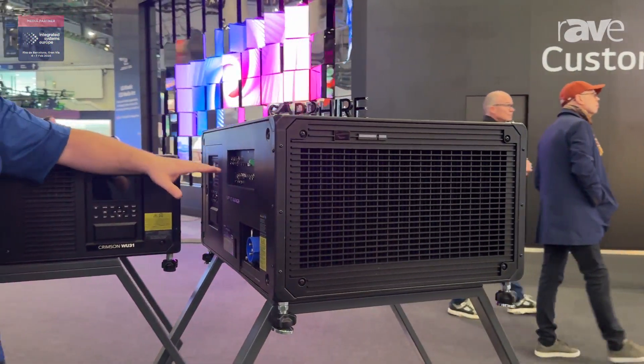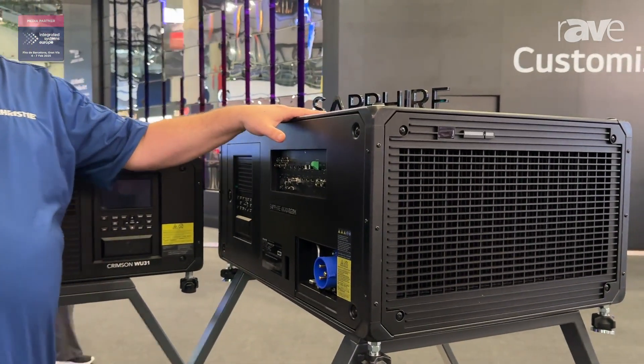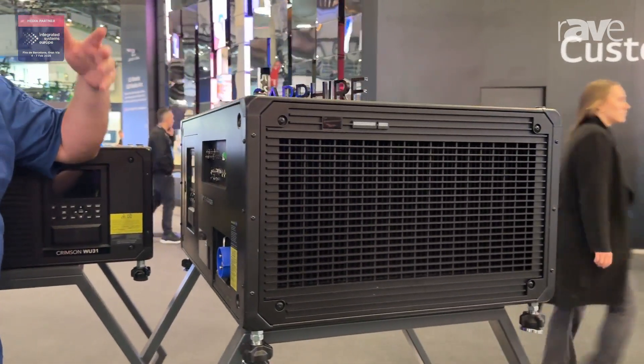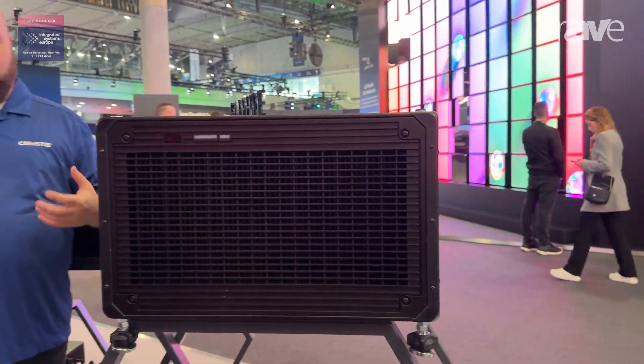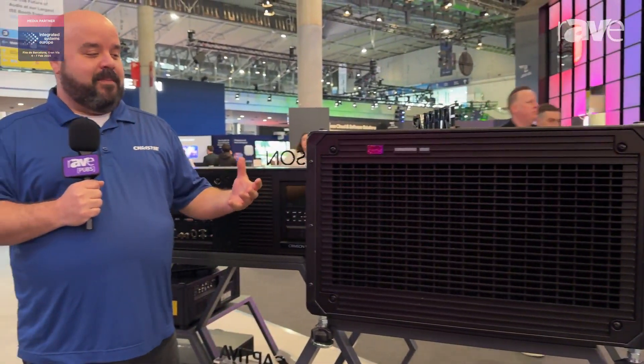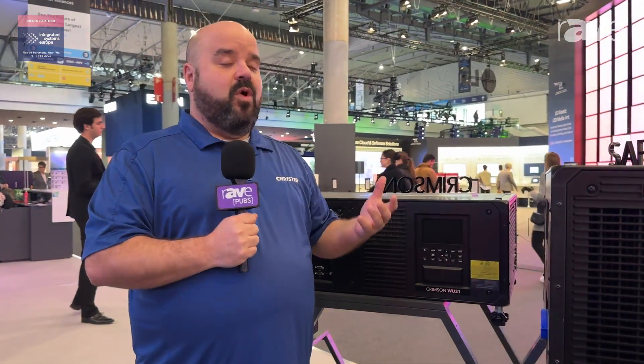One important thing to mention is that the Sapphire series is not replacing any products such as Gryphon. We still think Gryphon is the ideal projector if you want the best color reproduction, projection mapping, high brightness applications, or live events. The Sapphire is ideally suited for applications that require rear projection or Infitec 3D.